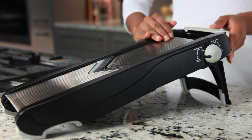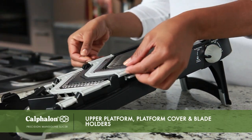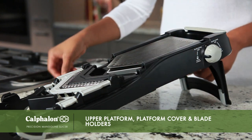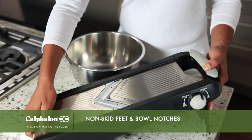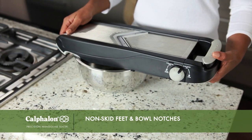The mandolin body has a durable stainless steel upper platform and platform cover, plus an upper blade holder for the straight and waffle blades, and a lower blade holder for the two julienne blades. The folding leg has non-skid feet and notches that allow for secure positioning over a bowl.